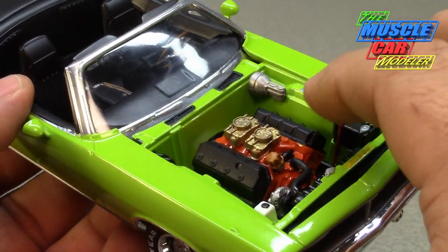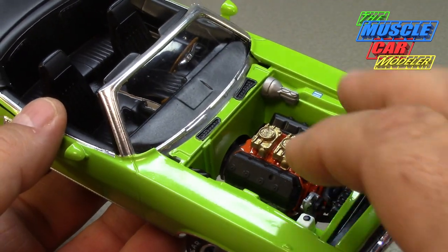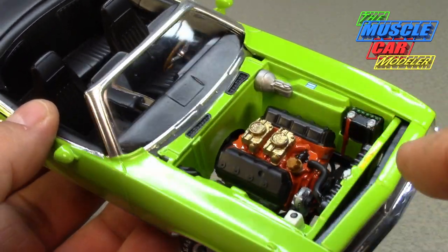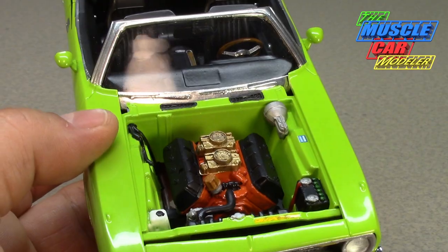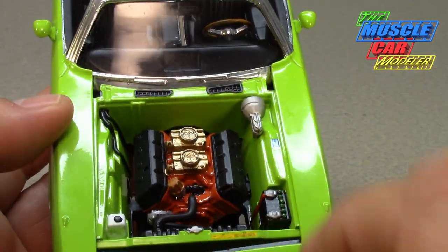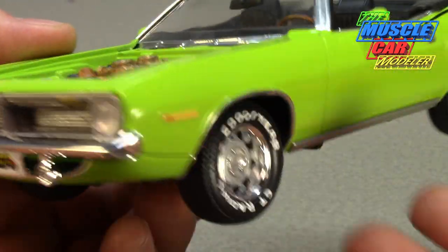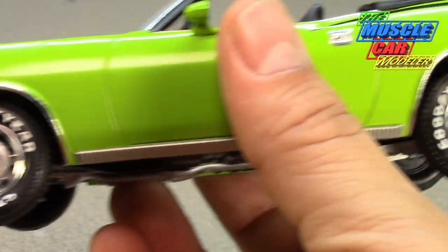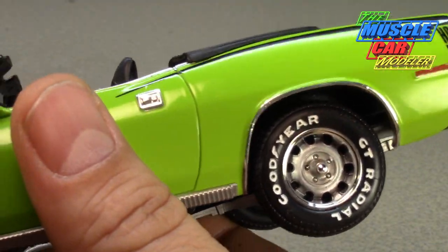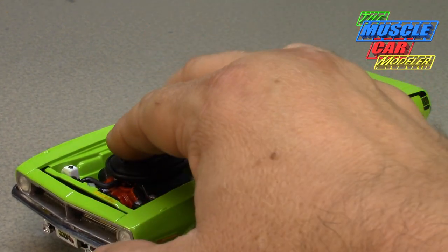They don't give you a whole lot in the kit, but what they give you is pretty nice. I stripped the chrome off the valve covers, carburetors, and alternator and detailed those out, painting the appropriate semi-gloss black — these would be black wrinkle. Then I did the booster and master cylinder in steel, since some were steel and some were black. I really like how the headlights came out after drilling them out. There are also my painted wheels — I did a how-to on those since a few of you asked how I do that.